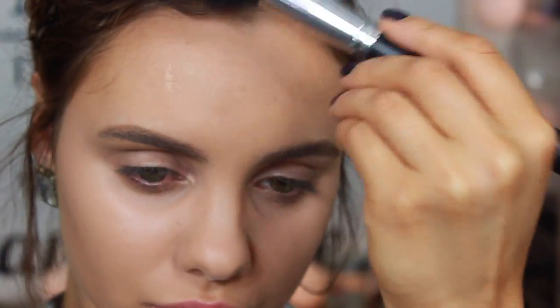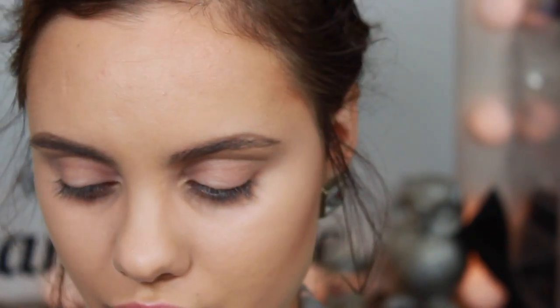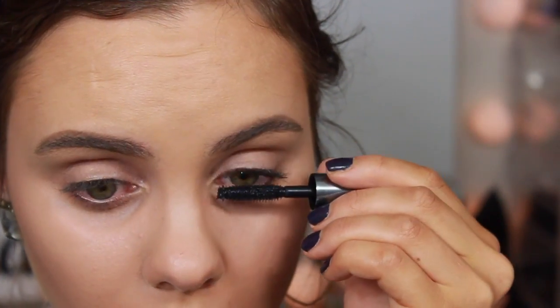I'm just going over those areas where I previously used that foundation stick contour. Then on my lashes I'm just using a quick coat of the Benefit They're Real mascara.